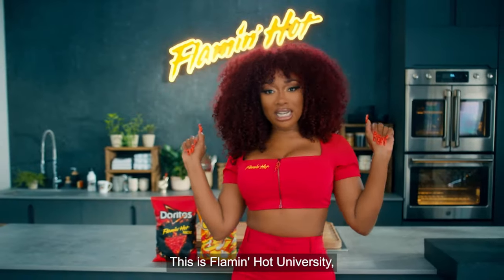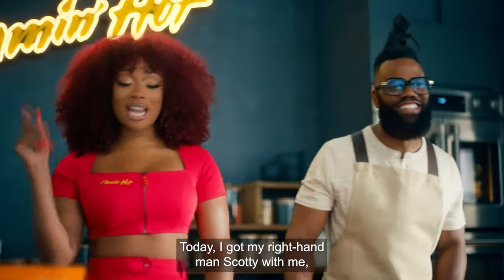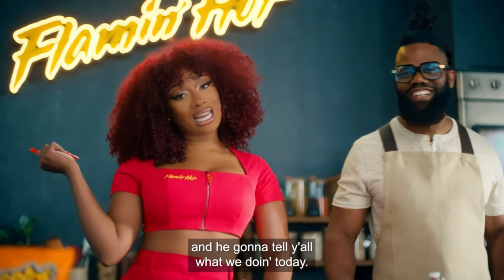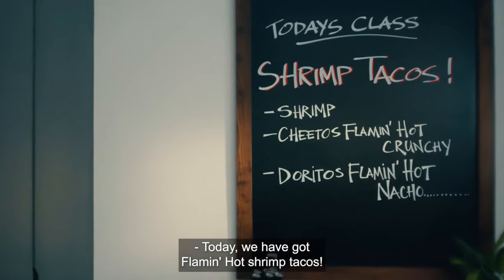This is Flamin' Hot University, and we're about to unleash our Flamin' Hot. Today, I got my right-hand man Scotty with me, and he's gonna tell y'all what we're doing today. Today, we have got Flamin' Hot shrimp tacos.